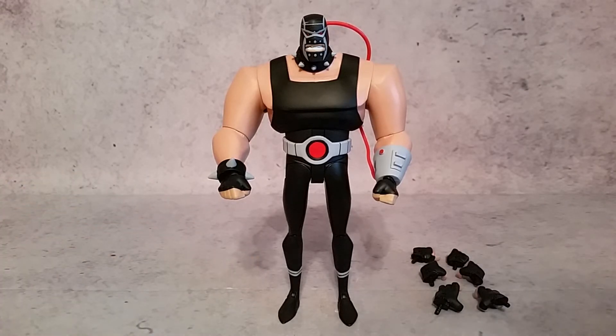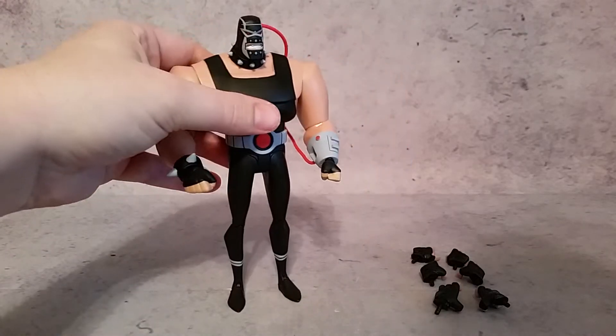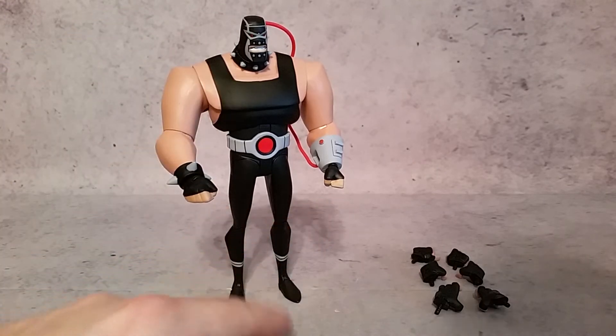He comes with four sets of hands and no other accessories, so I'm not really sure why he comes with so many hands. You get the fists that he does come equipped with in the package.